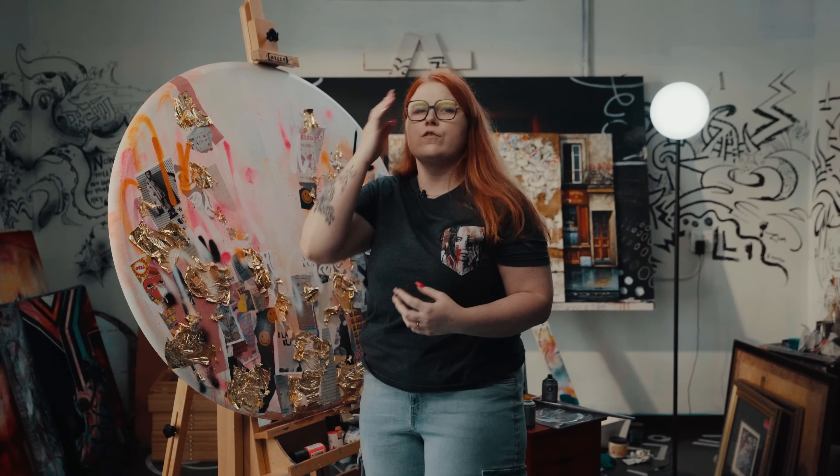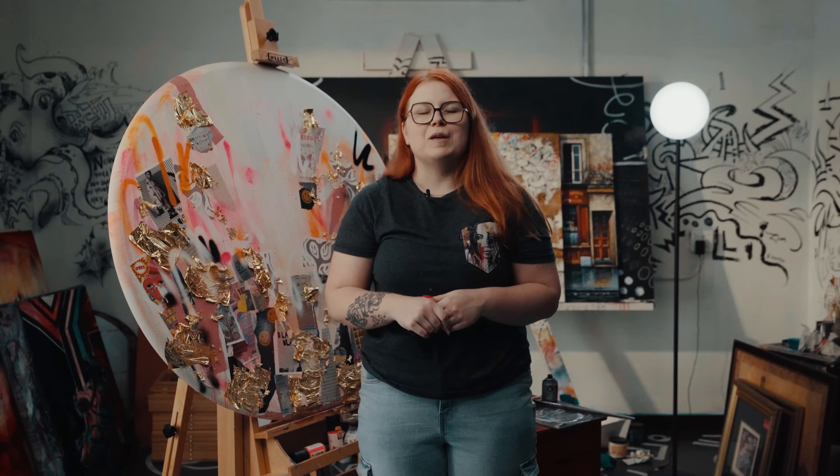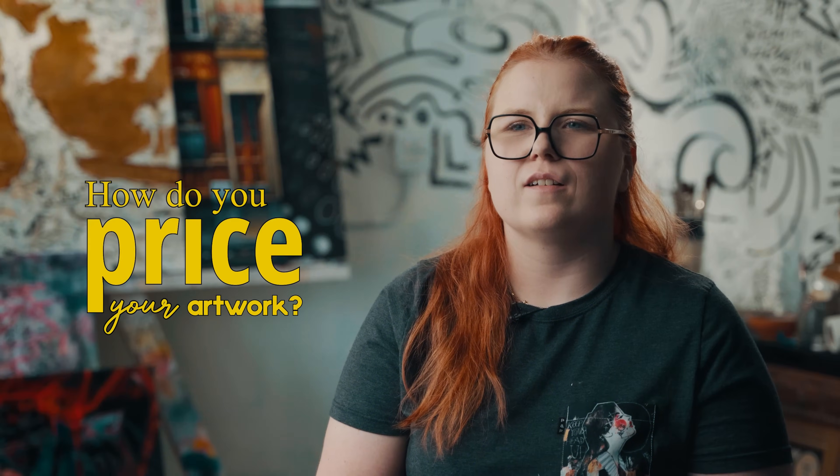I'm pretty much done with this step. We're gonna wait for it to dry, then I'll create my source by taking a picture of it and overlaying my portrait on top of this messy layer. Then I'm gonna draw it and go in to paint it and finish it. As for how I price my artwork: I have a price list — it's really simple. I price by square inch, and I have a price list for work on canvas and work on paper — two different price points.